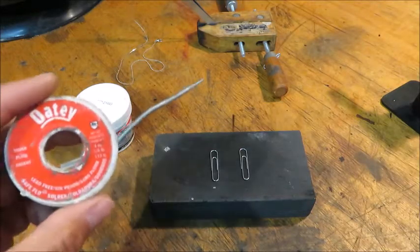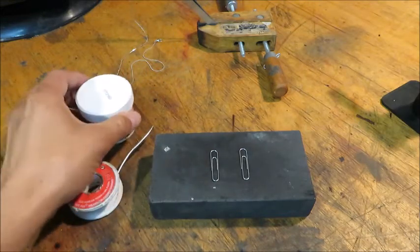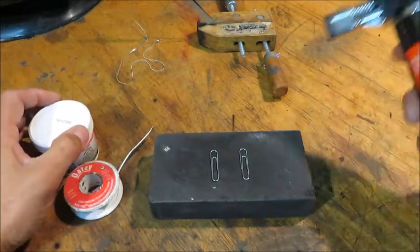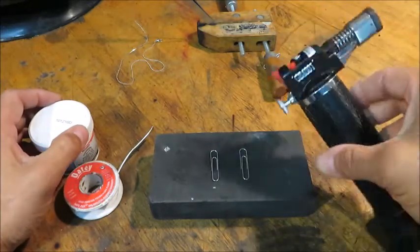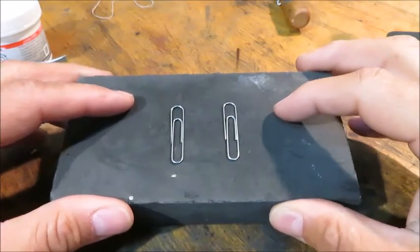Before we start soldering, here's a little block of instruction. This is lead-free silver solder from the plumbing section at Home Depot, and in the same aisle you have this flux paste. My torch is just from Amazon — a little jewelry torch. Now here's what I want you to pay attention to, and I have these two paper clips to give you the example.